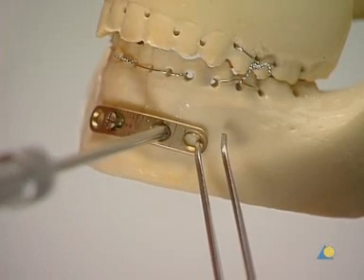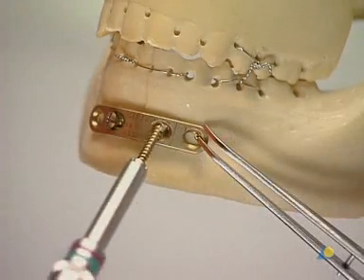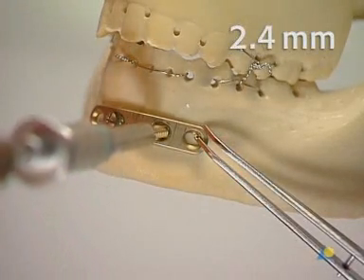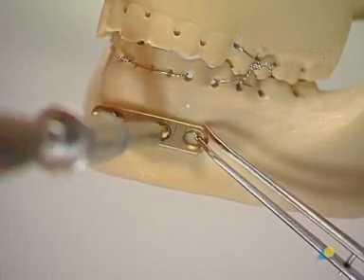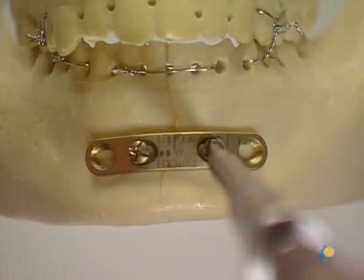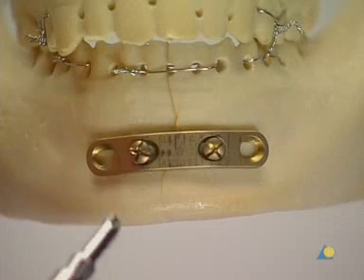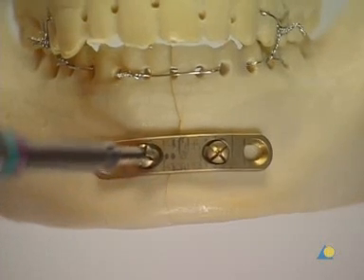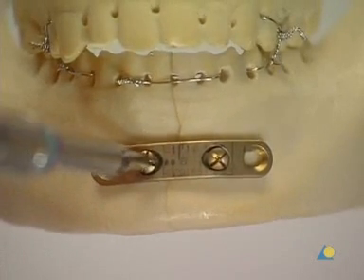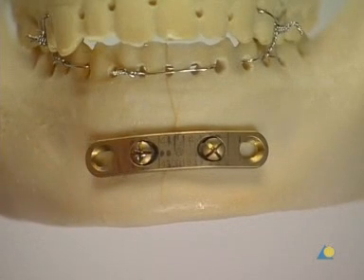The depth is measured. The appropriate length 2.4-millimeter screw is inserted. Tightening the two screws alternately produces compression across the fracture. The gap is fully closed.